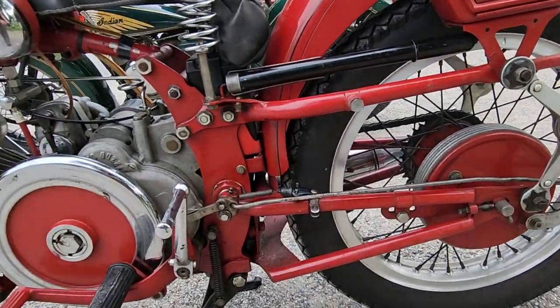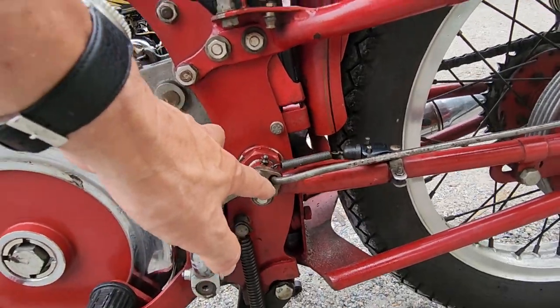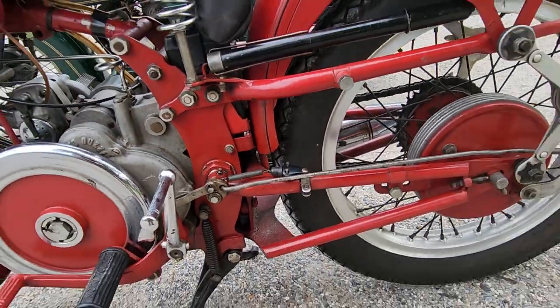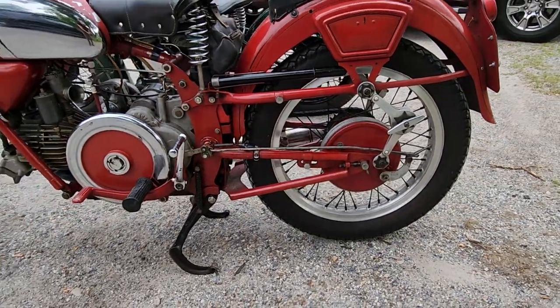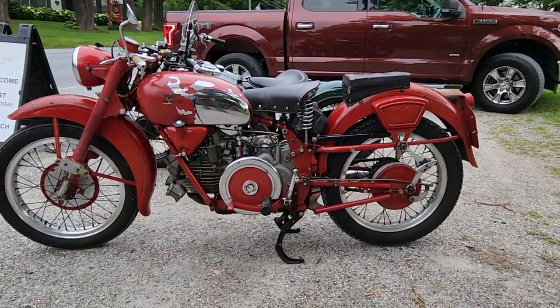The swing arm — you can see it pivots right here — and the suspension shocks are actually under the motor, similar to a newer Harley Softail.